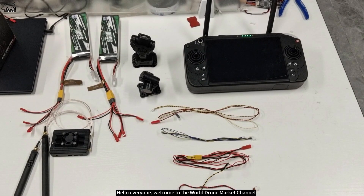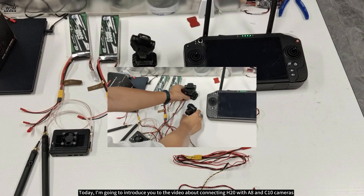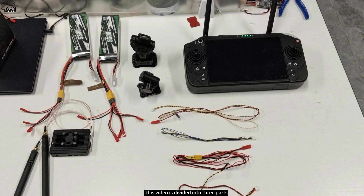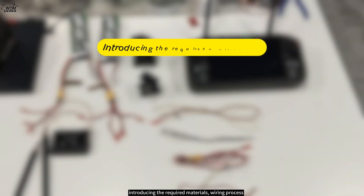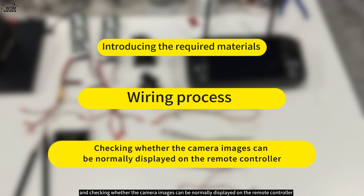Hello everyone, welcome to the World Drone Market channel. Today I'm going to introduce you to the video about connecting H20 with A8 and C10 cameras. This video is divided into three parts: introducing the required materials, the wiring process, and checking whether the camera images can be normally displayed on the remote controller.